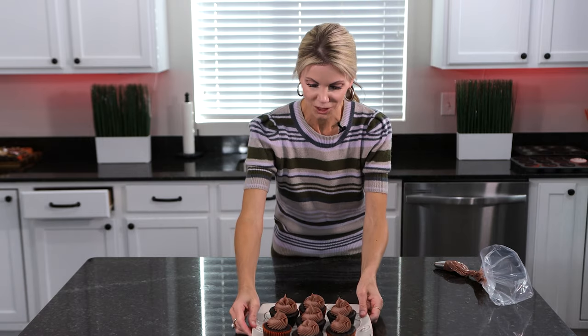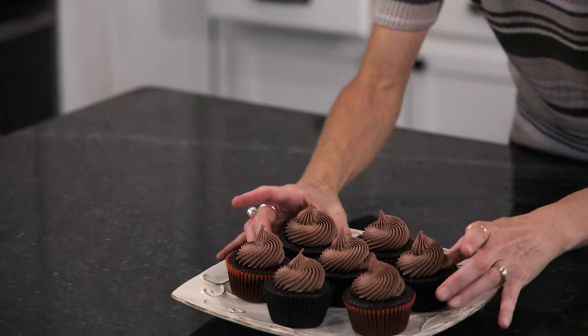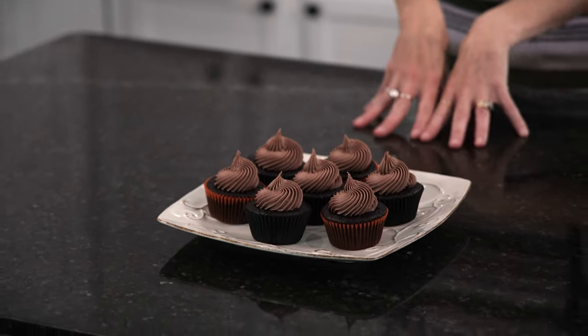Like, how good does that look? Ultimate chocolate cupcake. Hope you give this one a try — let me know what you think. And if you want to see more recipes like this one, please subscribe to my channel. See you next time.